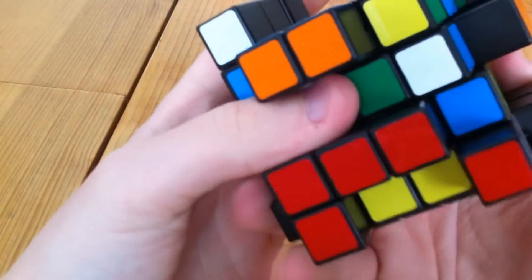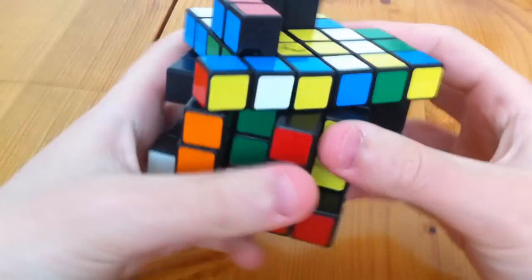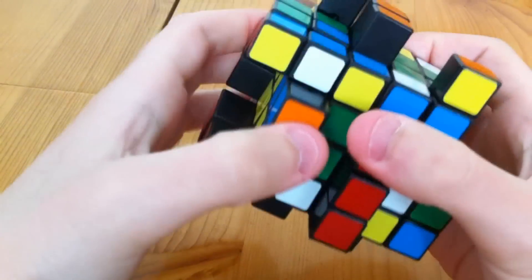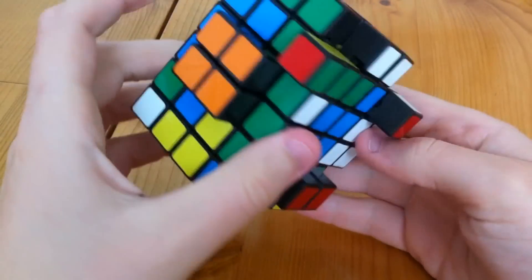And now the final two. And there we go, that's the edges all paired up.